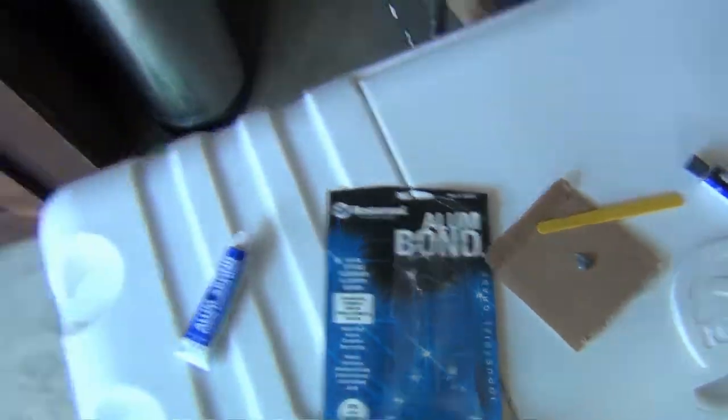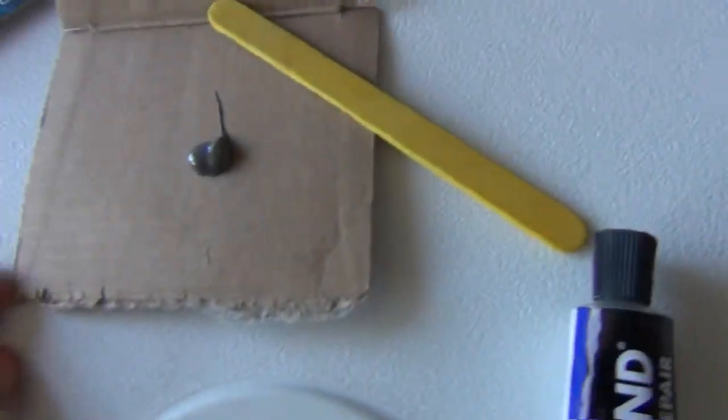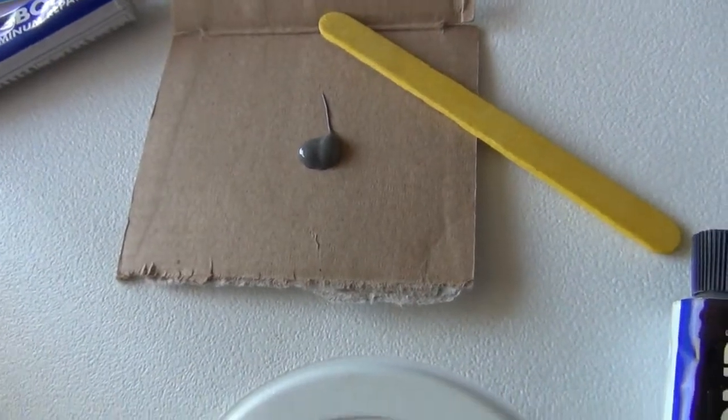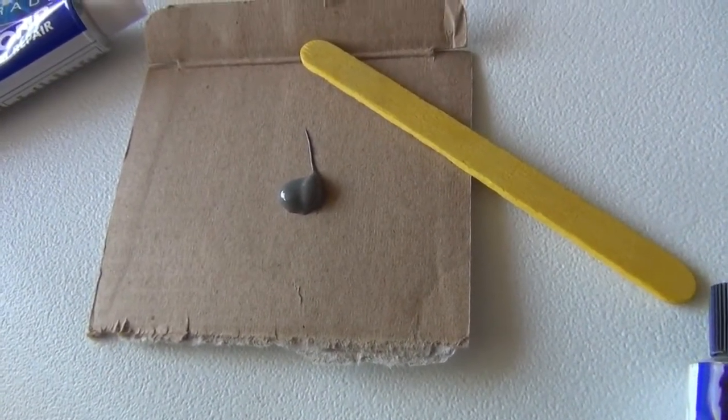I've already cleaned and prepped the area and squeezed one portion out. One part is the aluminum component, one is a resin, and the other is a hardener. So we've got to mix these up.